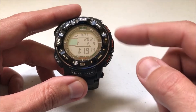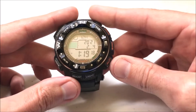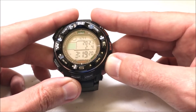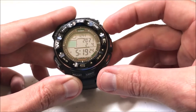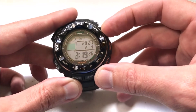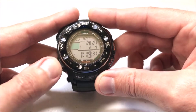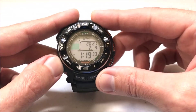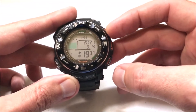You can reset the seconds by pressing the compass or altimeter button. Press mode to go to the hour. If you want to go up an hour, press the altimeter button. If you want to go down an hour, press the compass button. Same thing with minutes. Same thing with year. Month — it's always going to be your altimeter and compass buttons.